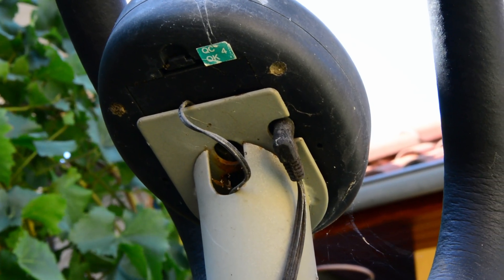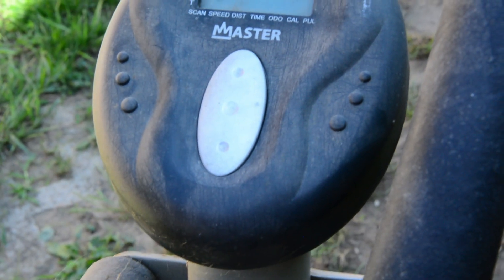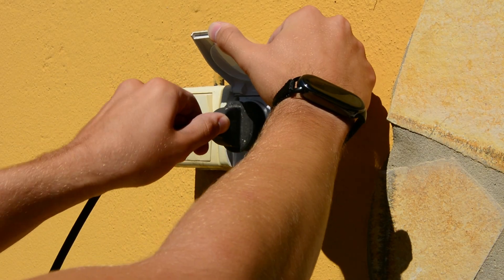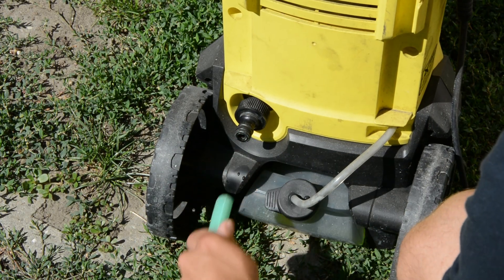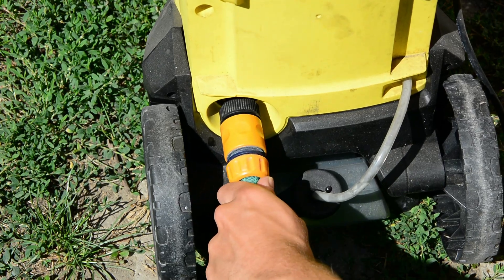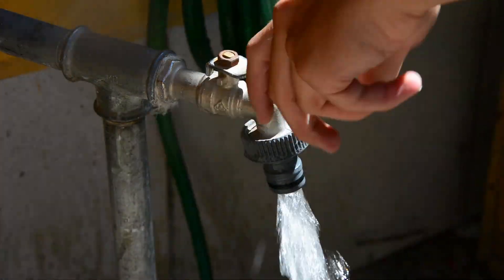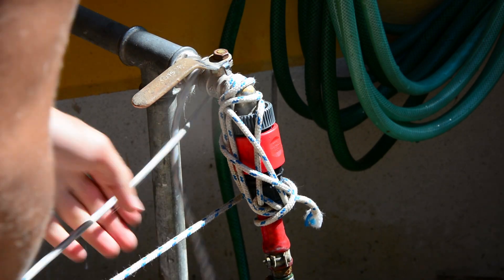But before we do that, this thing looks more dusty than my grandpa we buried last week. I'm not going to bring this thing inside without some gentle cleaning first. This shouldn't take too long. Get in the goddamn! Nothing a bit of rope can't fix!